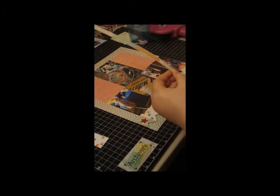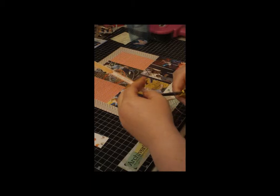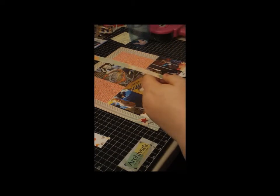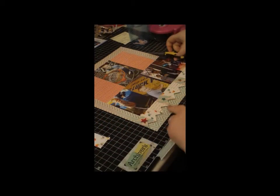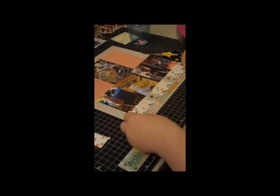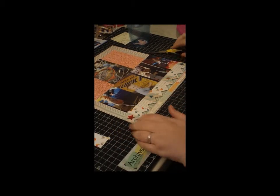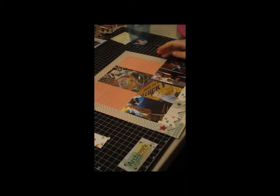I just trim the top a little because you can see a bit of this ombre chevron. Then I do the same little banner trick at the ends to make it into a banner, put some adhesive on the back, and just put it down at the bottom of the page. That finishes the bottom of the page — I just think that adds something, and it's so cute.